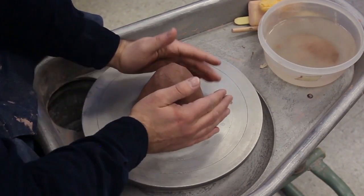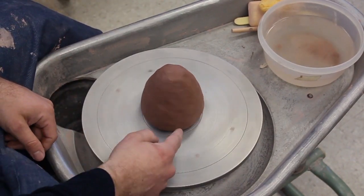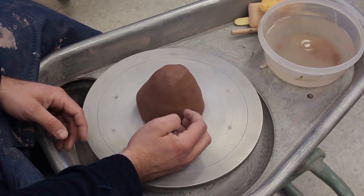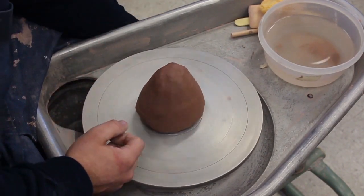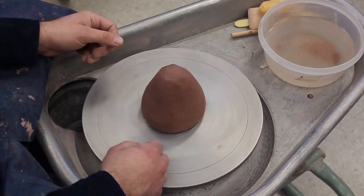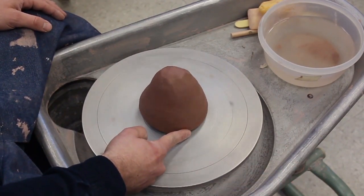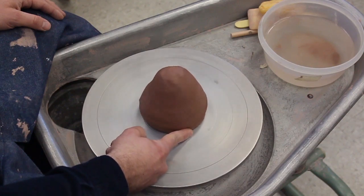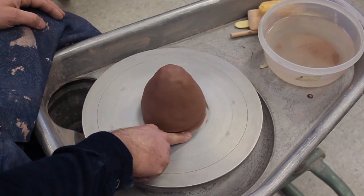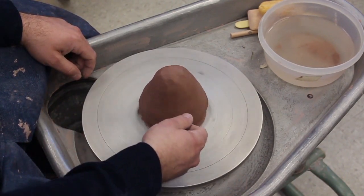Straighten it, then turn the wheel on and check it. Here's how you check it: you can just look at it, but if you hold your hand and make little marks, whatever part hits your fingers first is sticking out, and you can compress that part. Then what I want to do is seal the bottom — notice there's no water yet. On the right hand side, I'm going to get my finger and press the clay and roll it down and out. That makes a water seal so water doesn't get under it and loosen it.